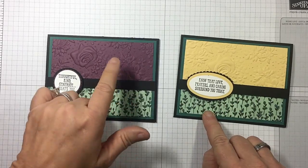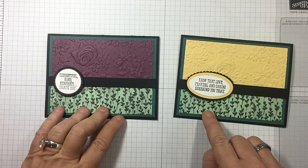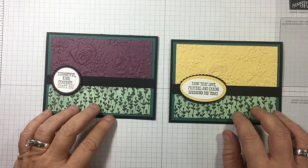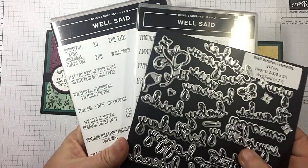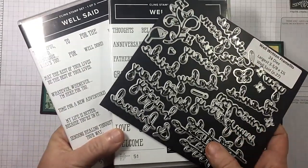Share What You Love Designer Series paper — this is Rich Razzleberry and this one is So Saffron. Stunning, gorgeous. And of course we used the Well Said stamp set, but you want to get the bundle. You want these dies — I'm telling you, they're awesome.